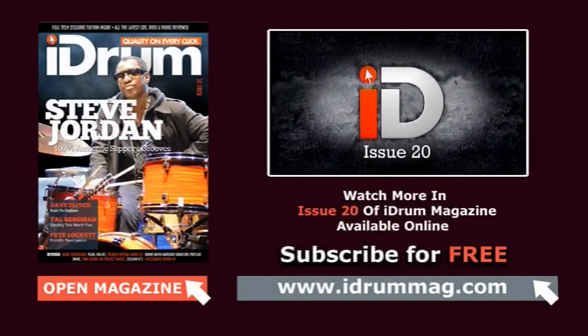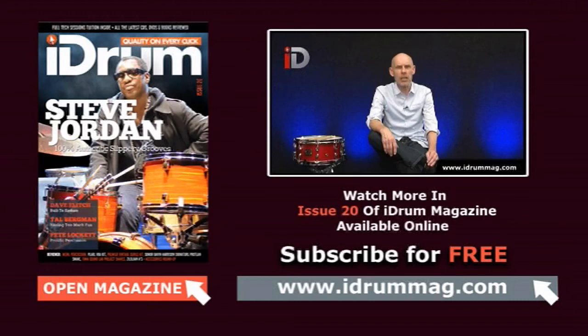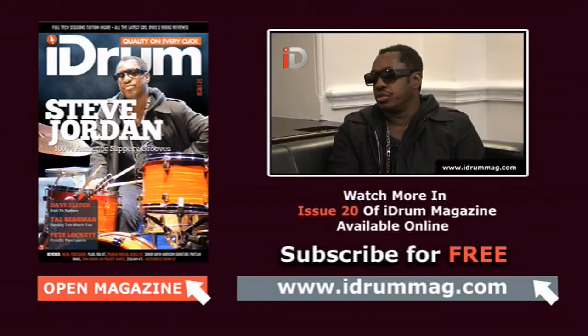Greetings, my drum brothers and sisters, and welcome to Issue 20 of iDrum Magazine. Yes, 20 issues — here we are, out of our short trousers and into our full-grown long ones, even with turn-ups on the bottom. Inside you will find a fantastic interview with none other than Mr. Steve Jordan. It doesn't get more authentic than that.